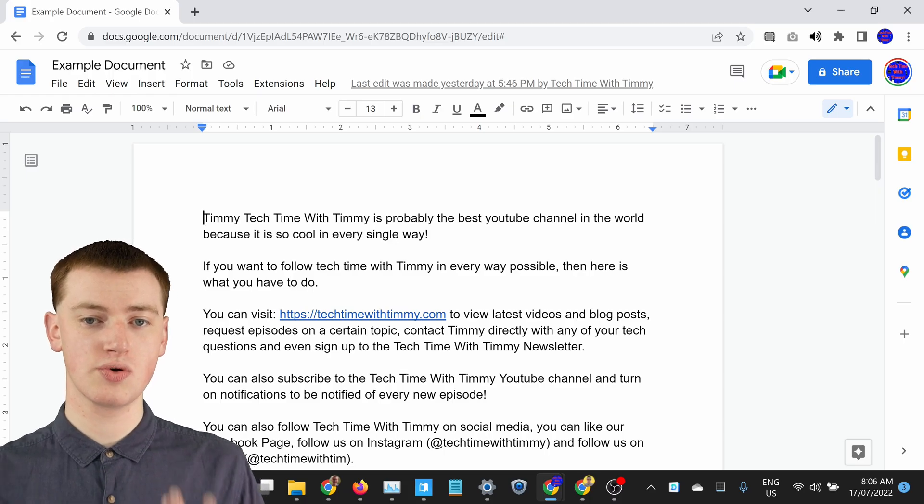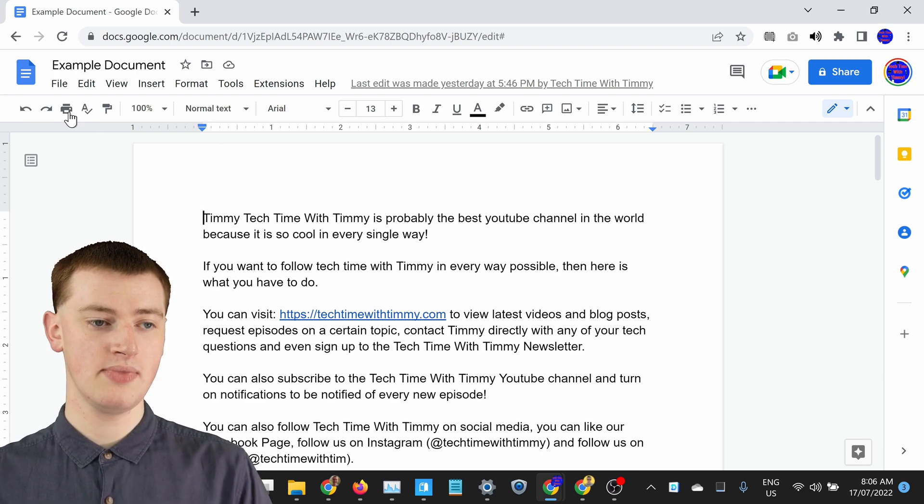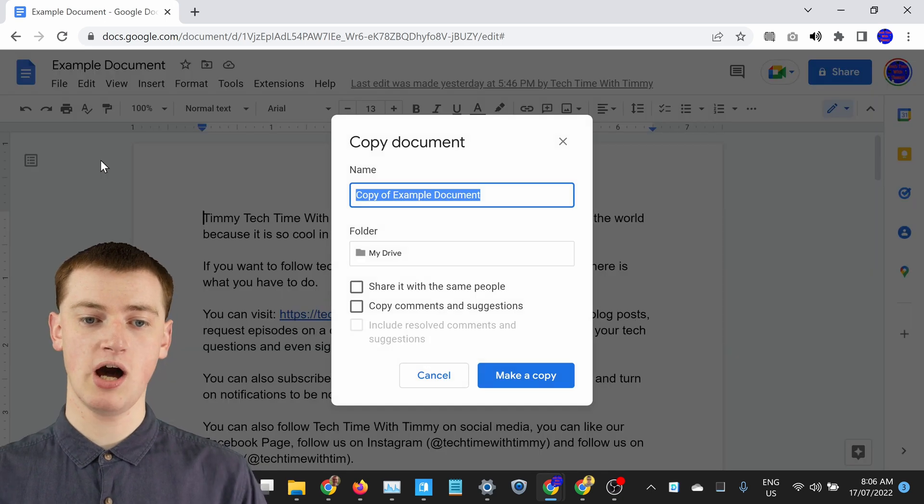So when you're in your Google Doc and you've got it open, all you need to do is click on File up here and then come down and click Make a Copy.